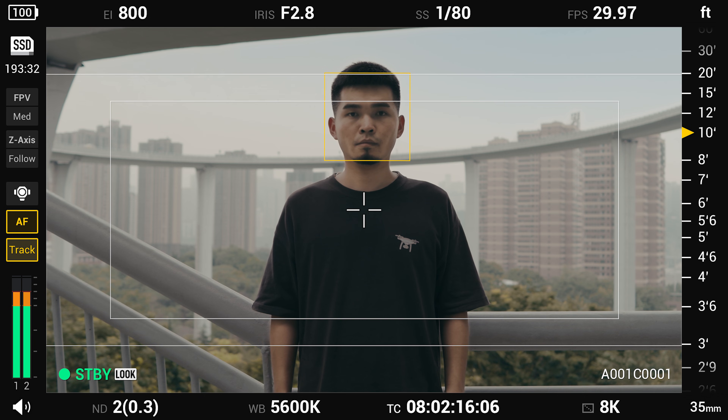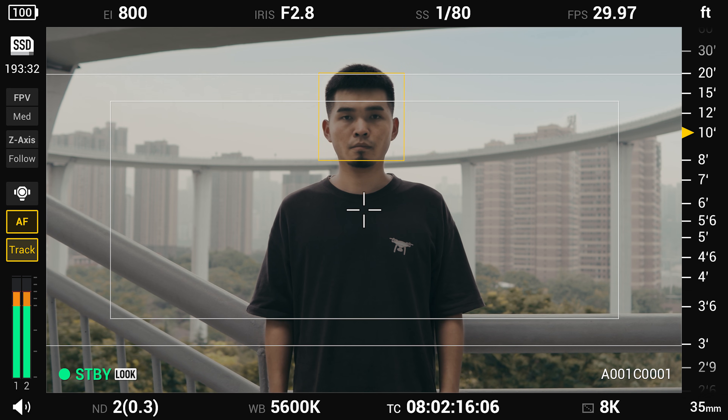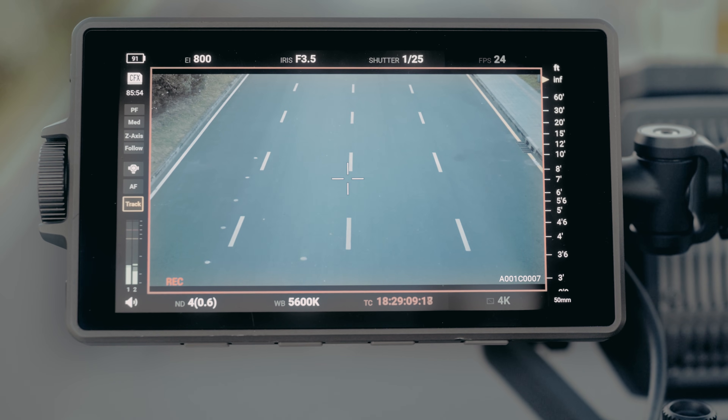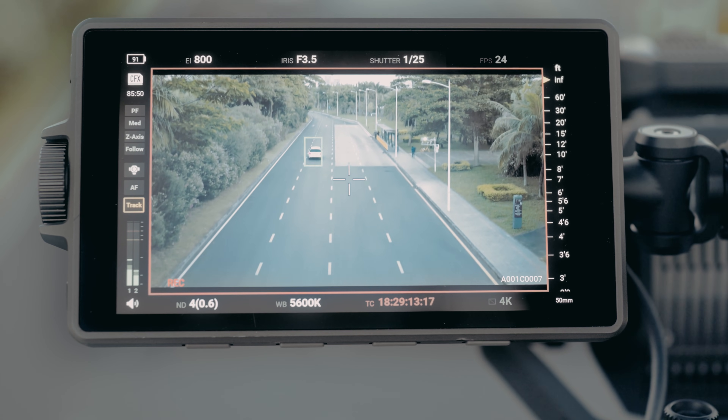Ronin 4D recognizes human faces and limbs at the center of the frame first, and the object detected will be marked in a yellow box, indicating that the gimbal and the lens are ready to track the object. If you need to change your subject, move the crosshair to another subject or drag a box around it.